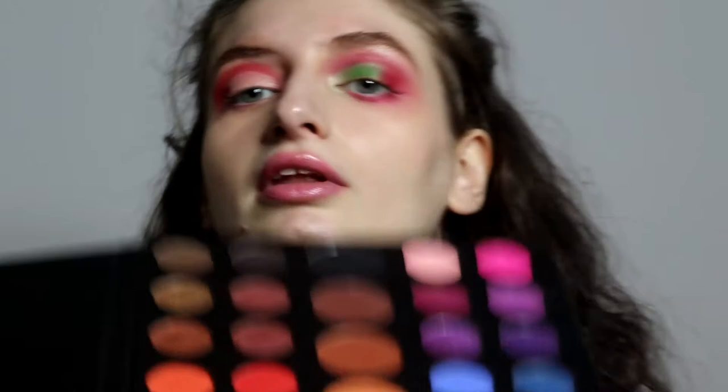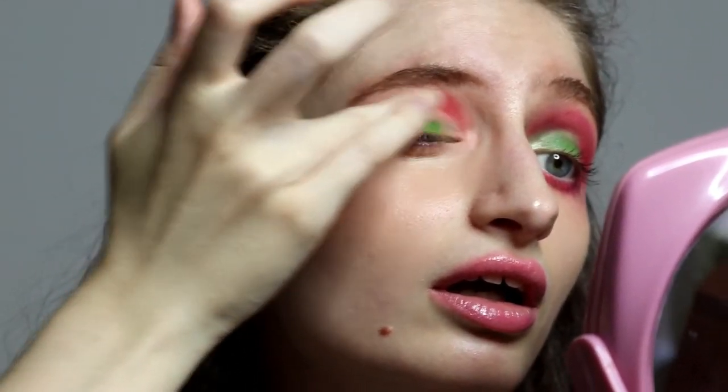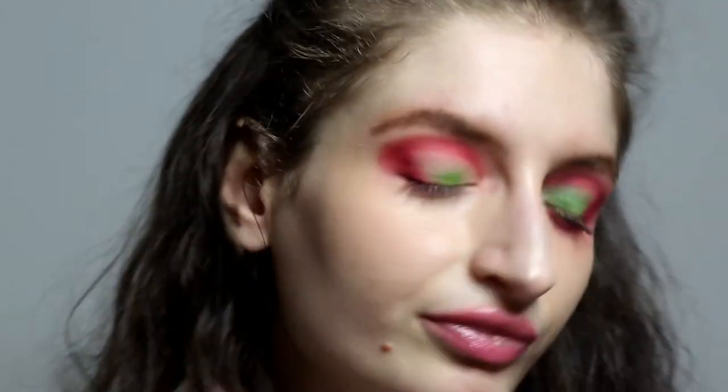I'm just going to do a half cut crease and I'll be right back. I've done my half cut crease and now we're going to use this green right here on top of our cut crease — I'm going to use my finger to do that, it's easier. Just apply it.